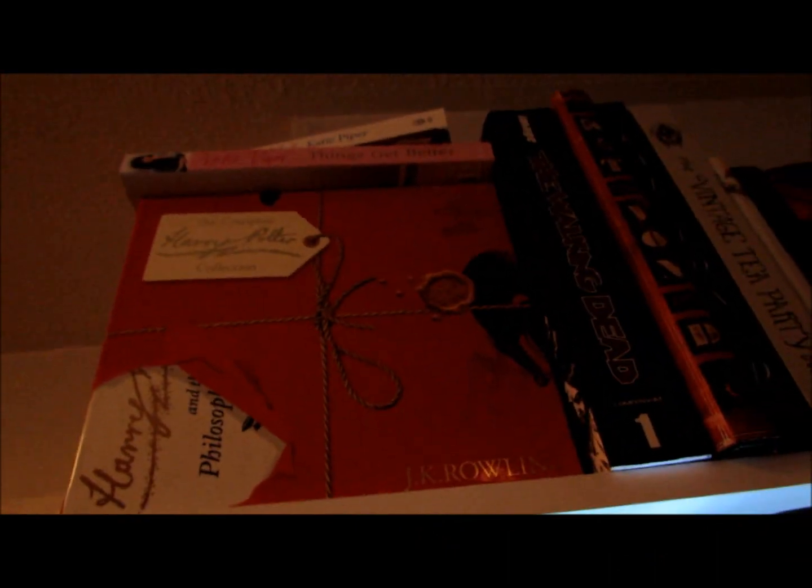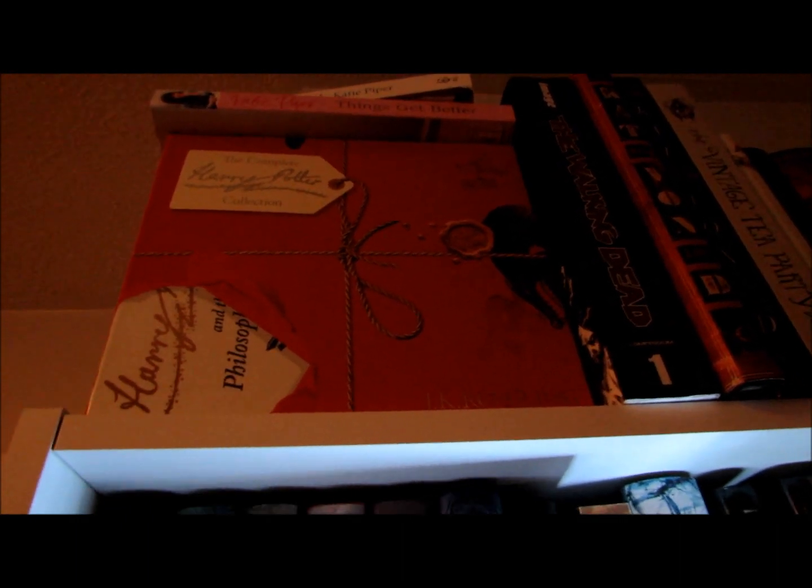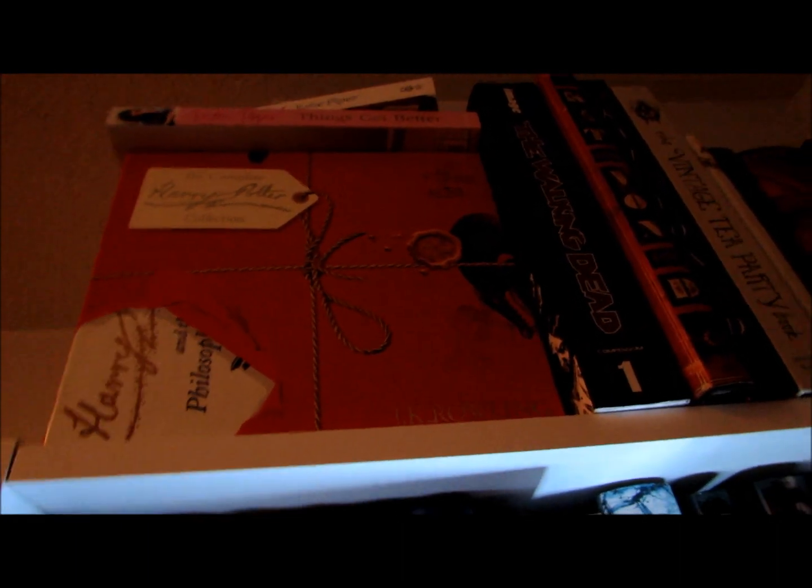Up the top here I've got my Harry Potter box set, which is the adult covers, and it's all of the books, which I haven't actually read yet. And then up there I've got my Katie Piper books. I've spoken about Katie Piper before — she's my inspiration, she's amazing.